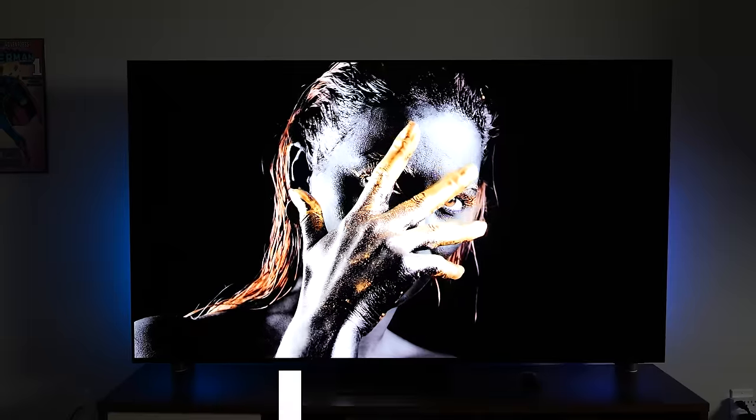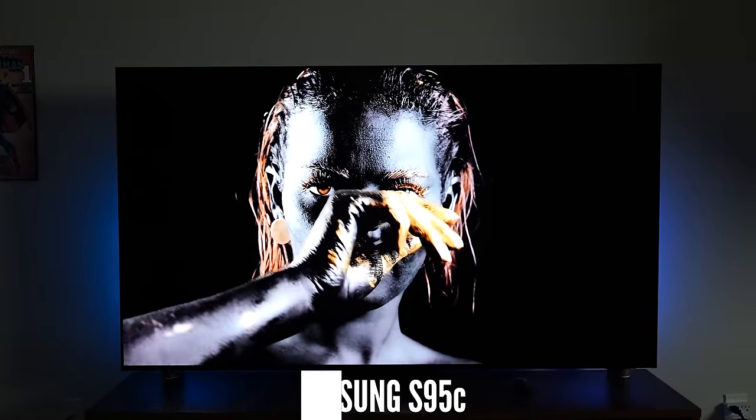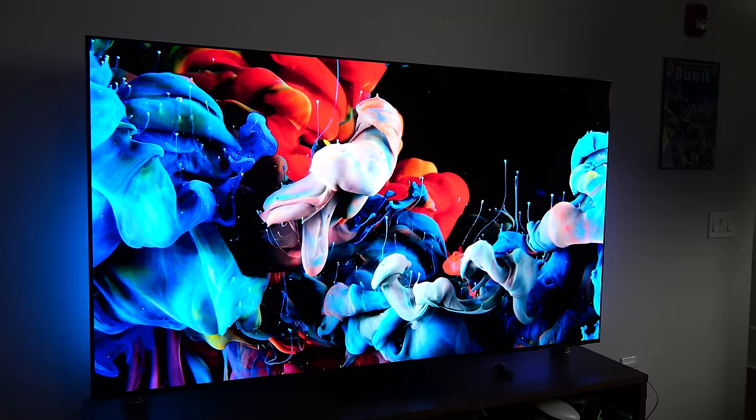Hey guys, Thunder E here, and we're checking out this bad boy, the Samsung S95C — Samsung's latest OLED TV, and that is the 77-inch version. I checked out the S95B last year, one of my favorite TVs of 2022, and I can't wait to see what Samsung has in store with the S95C.